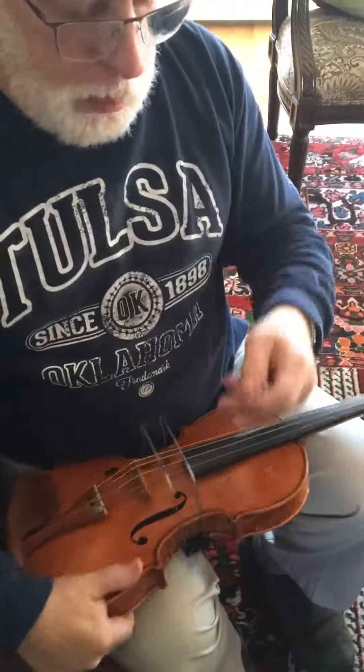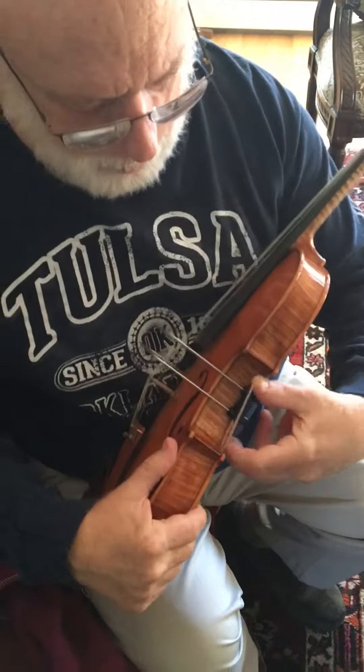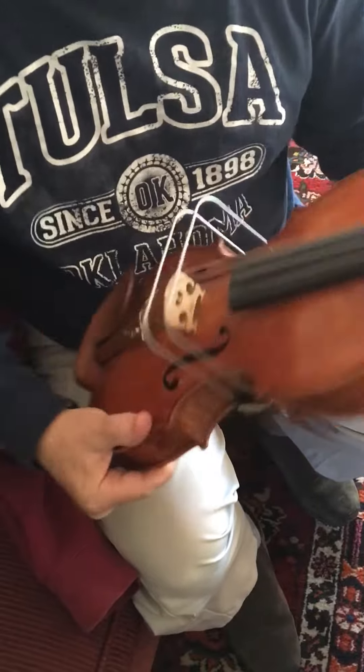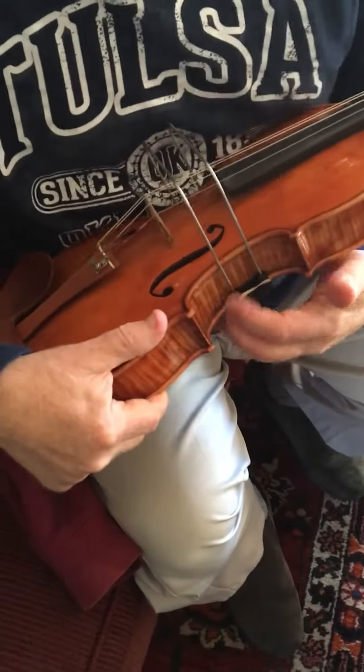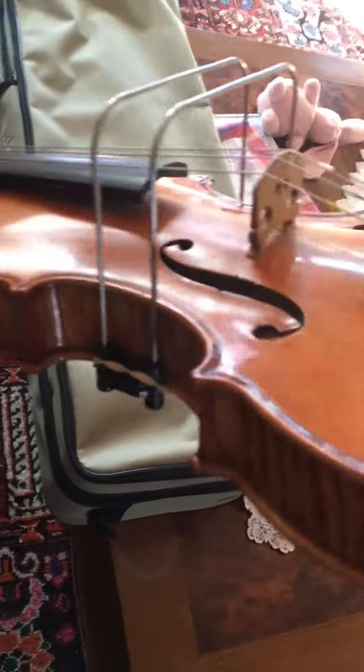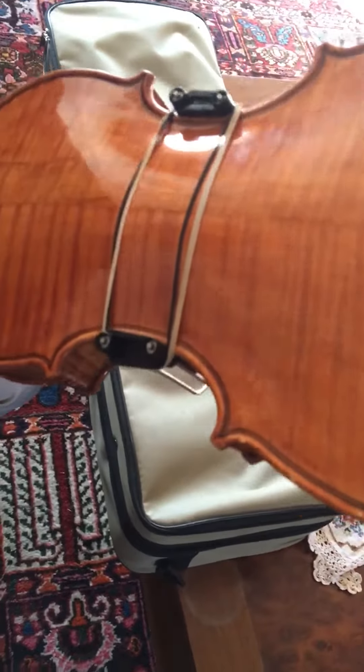Let's say you lose your o-ring or your o-ring breaks. You can use a rubber band for the same purpose. Simply take the rubber band — it's even easier to put on than an o-ring — just hang it on over the lip of the surface and presto chango you're set.